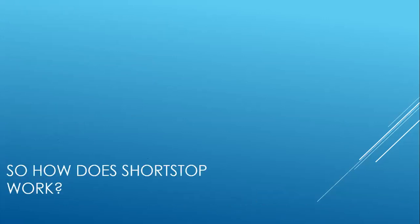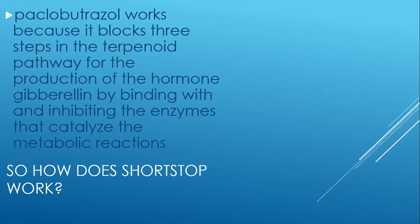So how does Shortstop work? Basically, paclobutrazole works because it blocks three steps in the terpenoid pathway for the production of the hormone gibberellin, by binding with and inhibiting the enzymes that catalyze those metabolic reactions.